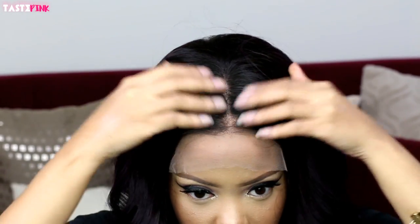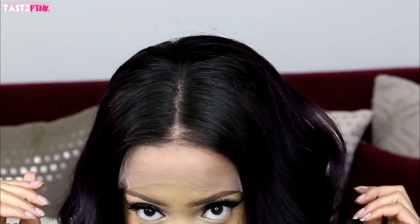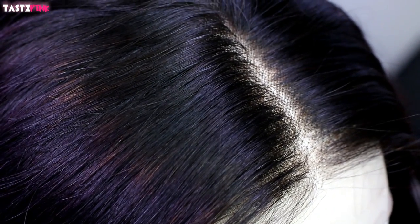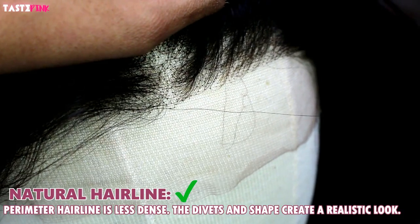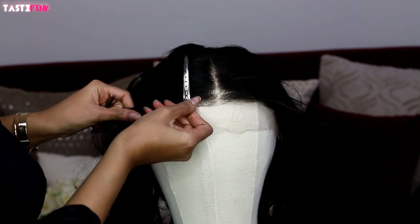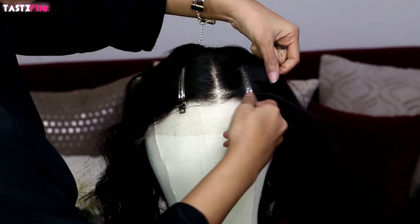I'm just trying this on — I haven't even removed the lace. Do you see the parting space? The front of the unit is super natural. They thinned it out very well. This makes it easier even if you're a beginner and you're not a pro and you don't want to bleach those knots. If you're someone who isn't bothered by the knots showing in the parting space, this is perfect for you. The hairline has divots and it's not as dense towards the front — very well executed.